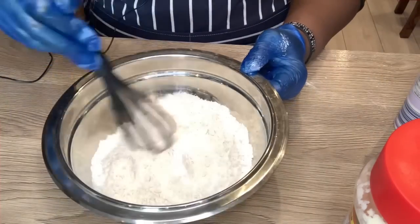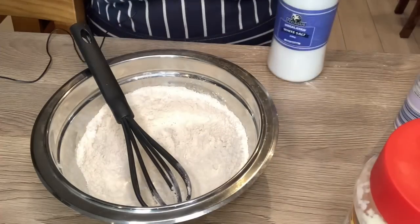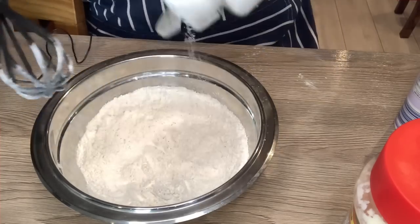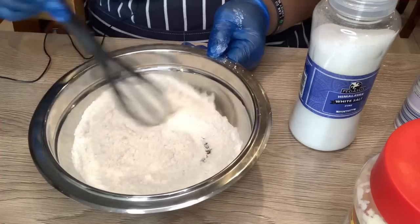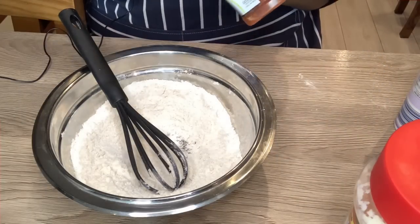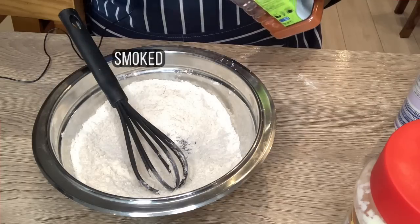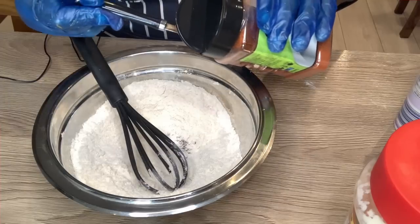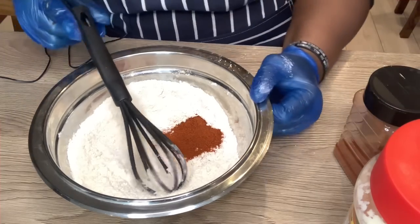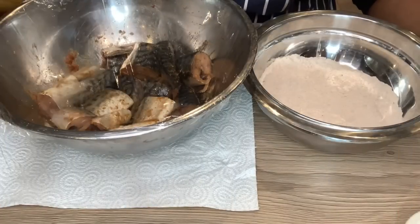I'm going to mix it, then I'm also going to put a little bit of salt just to season the flour a bit so you're not using bland flour. Remember the fish is already seasoned, so you don't want to over-season the flour - it will be too overpowering. Last but not least, I'm using a bit of smoked paprika in the flour - a full teaspoon. Give that a mix and now I'm ready to flour this fish.